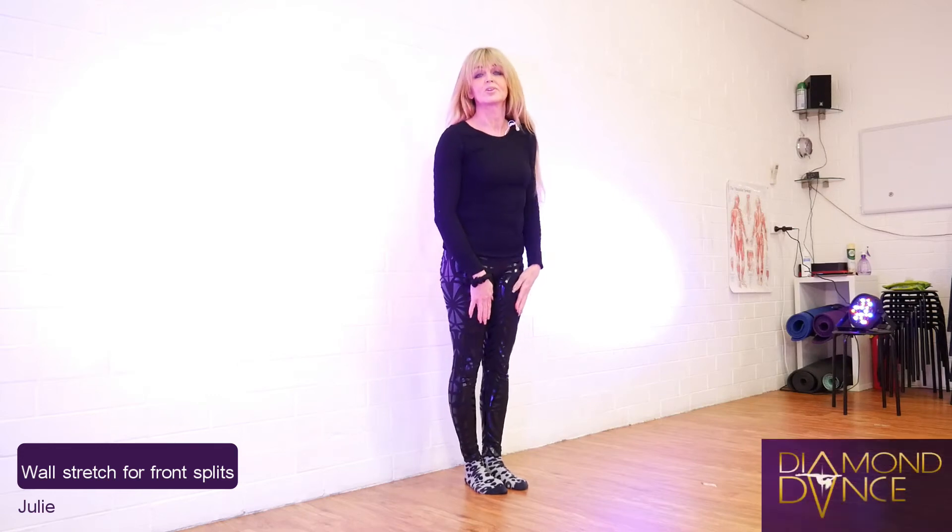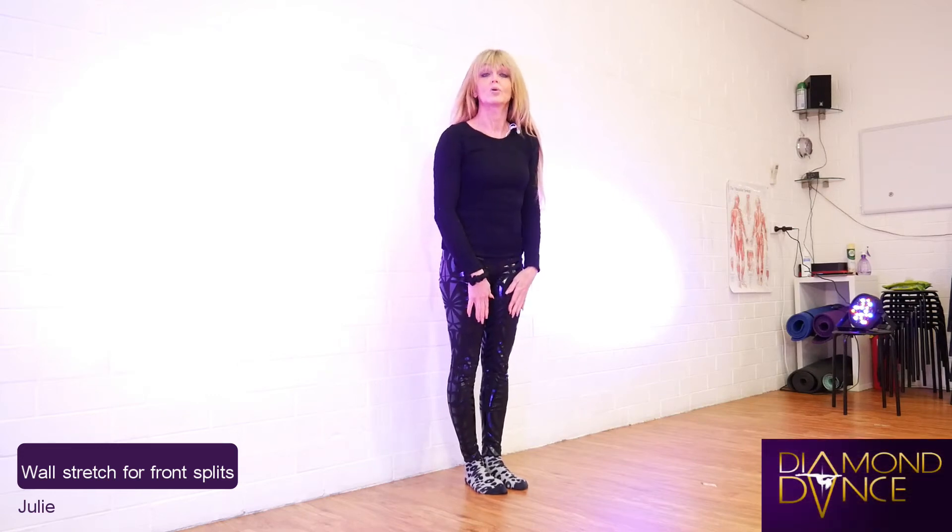Hi, I'm Julie from Diamond Dance. I'm going to show you a wall stretch today that will help with your front splits.